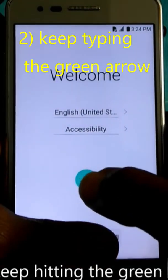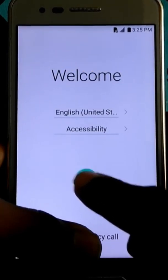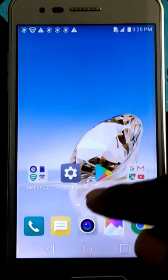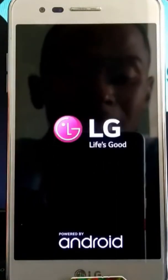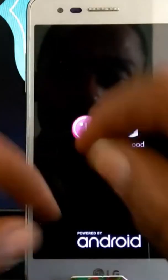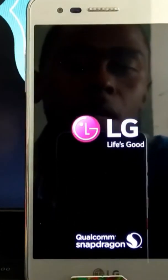Keep typing until you trigger a hard reset from inside, and after that everything will be okay. It resets by itself. If it doesn't reset by itself, you will do it manually after typing a few inputs using the green arrows, and you're going to get the result. I'm going to show you.